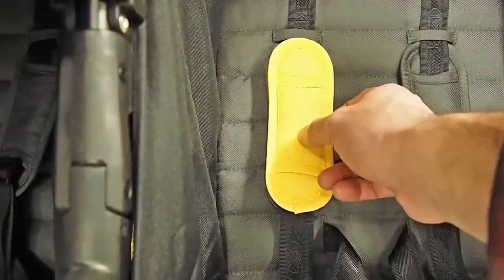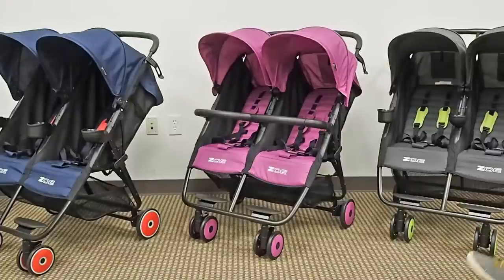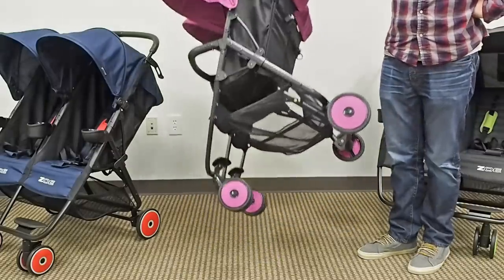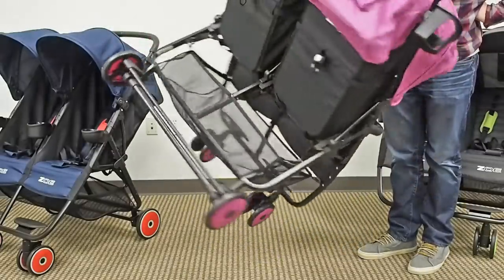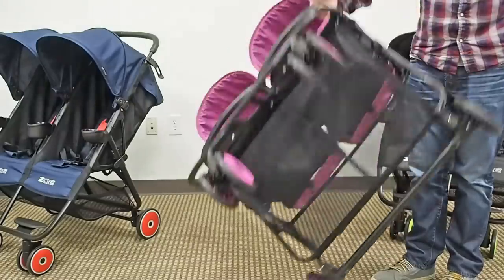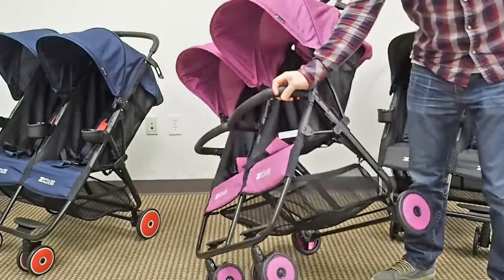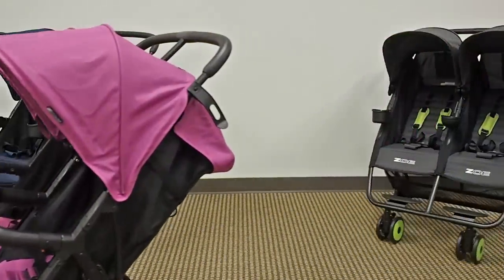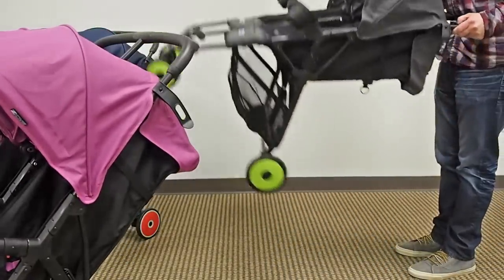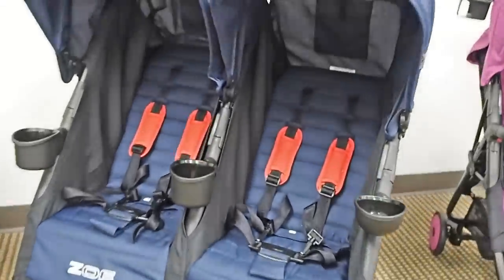One of the most important and beneficial features of the XL2 is the weight — it only weighs 16 pounds. It's an all-aluminum frame, which is how we achieved that weight. If you compare it to other double strollers, it's going to blow them away. Even among higher-end strollers it stands out — it actually weighs less than most lightweight single strollers.